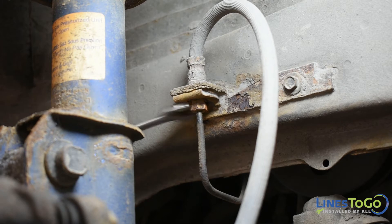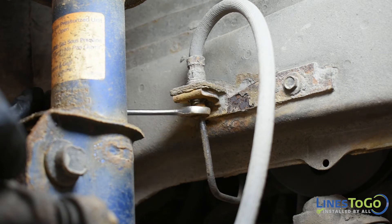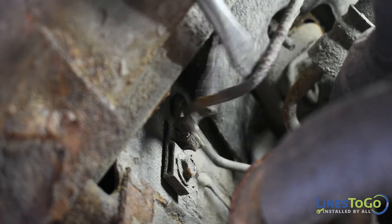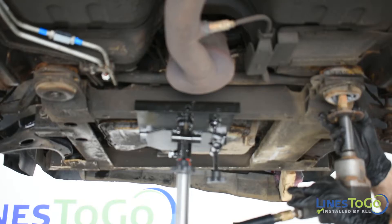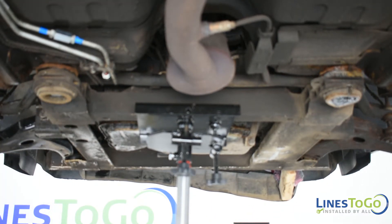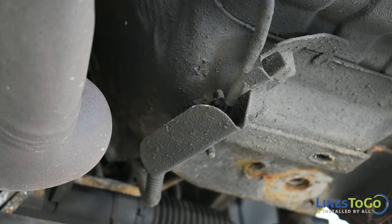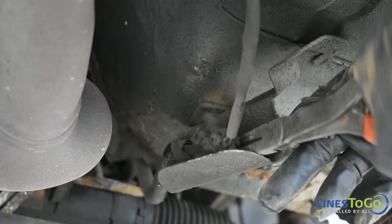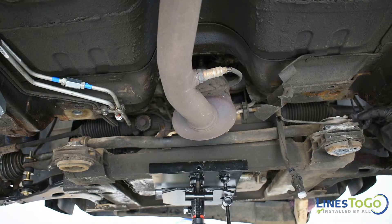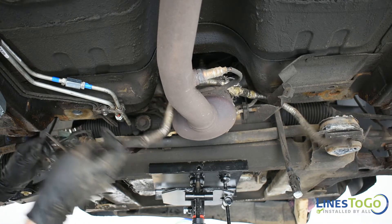Using a 10mm wrench remove the fitting at the right front flex line. Using a flat blade screwdriver remove the right front line from the plastic bracket located inside of the right front wheel well. With the rear of the front subframe supported, use an 18mm socket to remove both rear subframe bolts and lower the rear of the subframe. Disconnect the oxygen sensor electrical connection. Guiding the line over the back of the front subframe, remove the right front line from the vehicle.